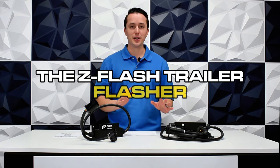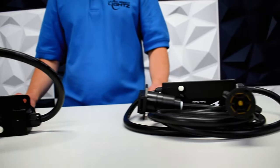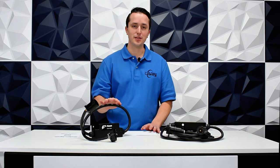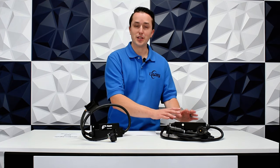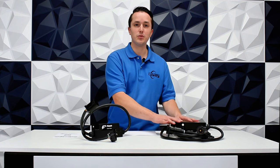There are two options available here in front of me. One is the vehicle side flasher and this is the trailer side flasher. The vehicle side flasher will remain on the vehicle, so you can plug any trailer into that vehicle and it'll flash the lights on the trailer. The trailer side flasher is the opposite — the flasher will remain on the trailer and will flash the lights on the trailer no matter which vehicle you plug into it.